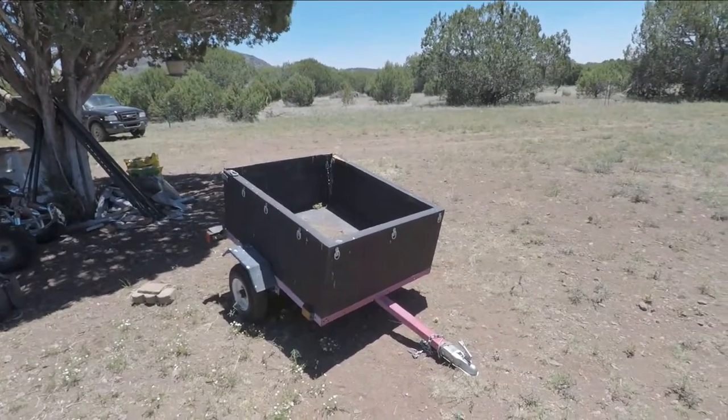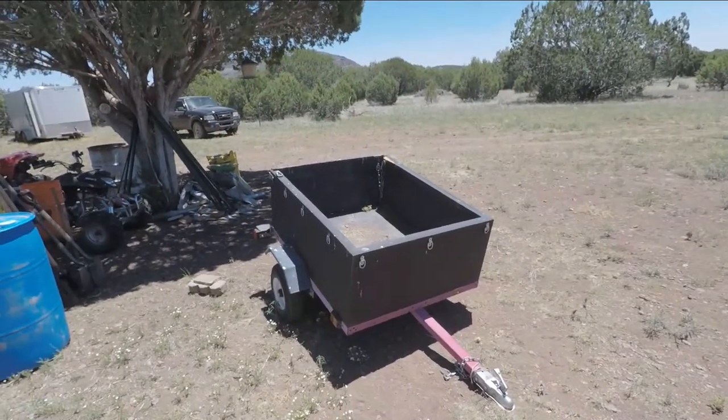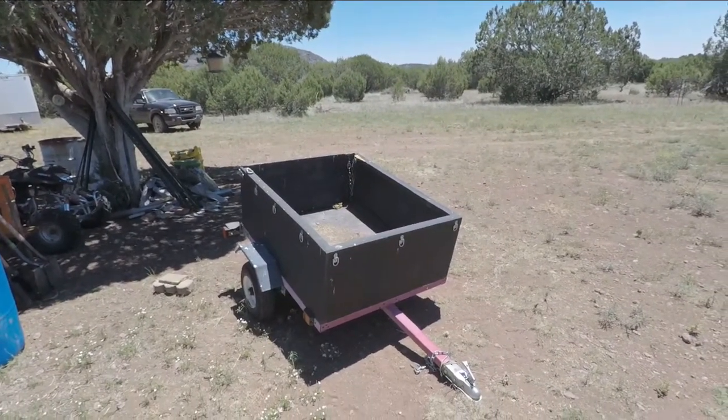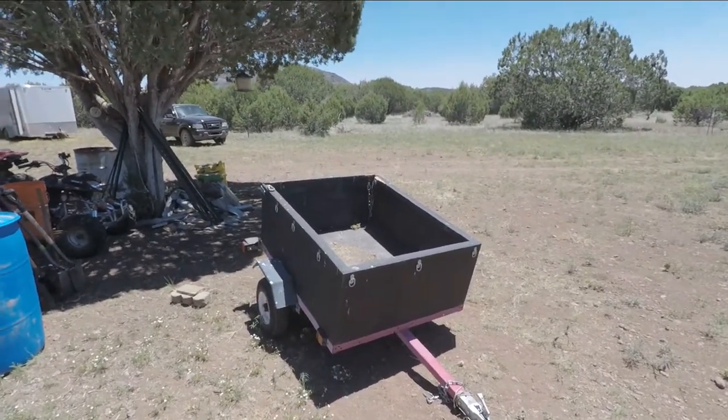In this video I'm going to explain a little bit about this utility trailer that I have. Somebody asked me about it and was interested in where I got it and all that stuff, so I'm going to go into that.